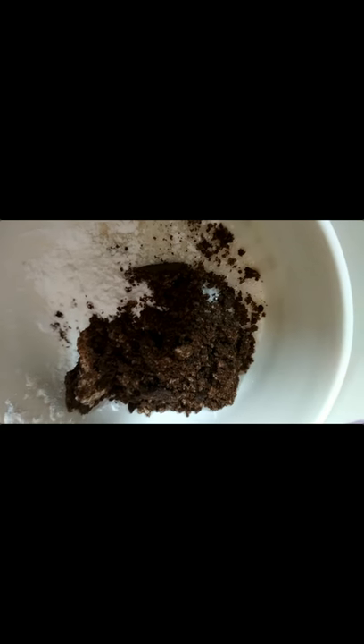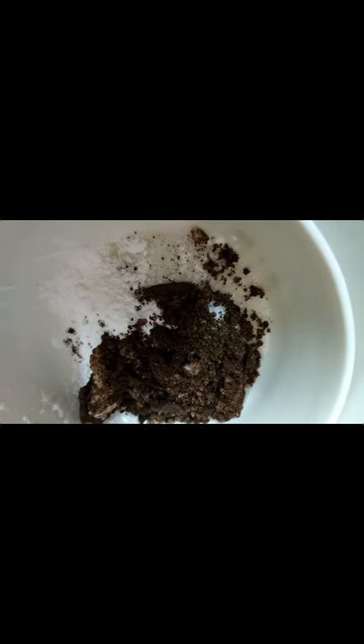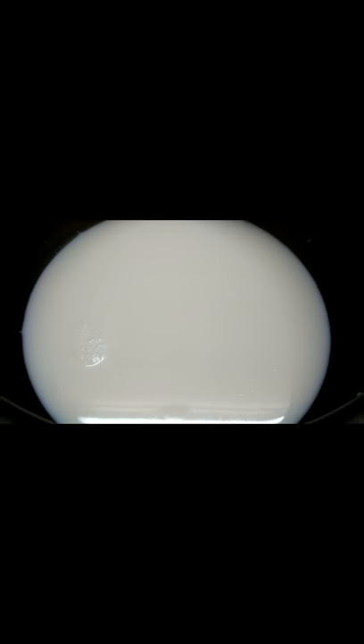Add 2 tbsp cornflour and 1 tbsp of biscuit, then add 2 tbsp of cornflour and 1 tbsp of biscuit. So this is the first dish. Now the dish takes 1 to 10 minutes.